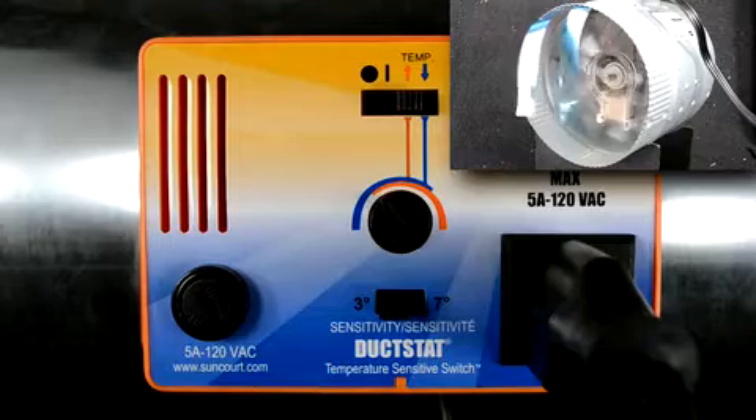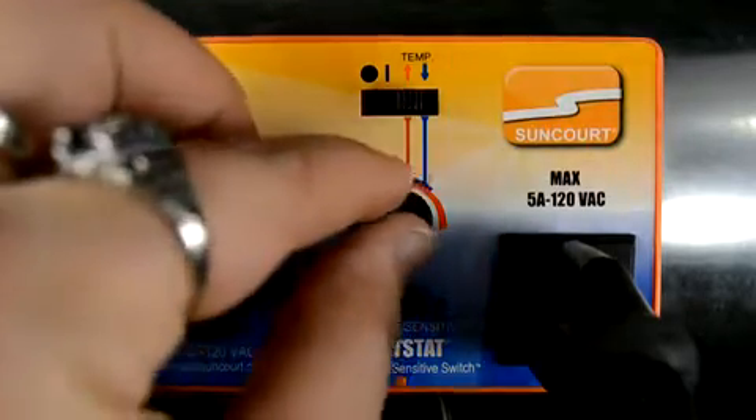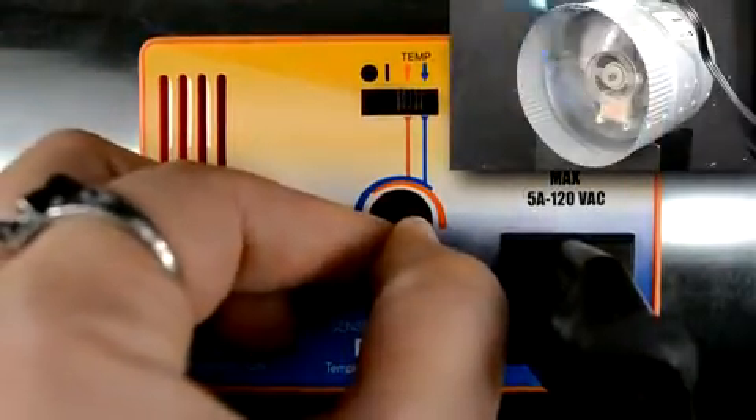At this point, the device plugged into the duckstat will turn off. Slowly turn the knob counterclockwise just until the device plugged into the duckstat turns on.